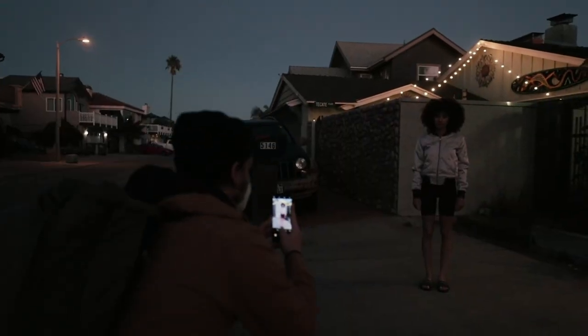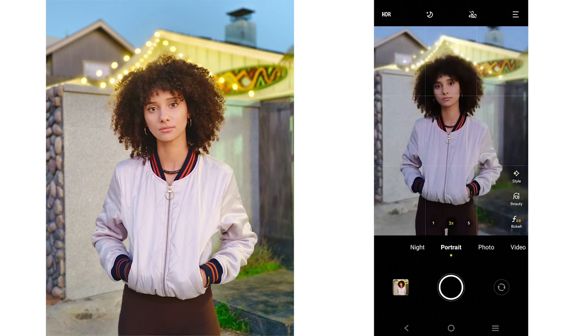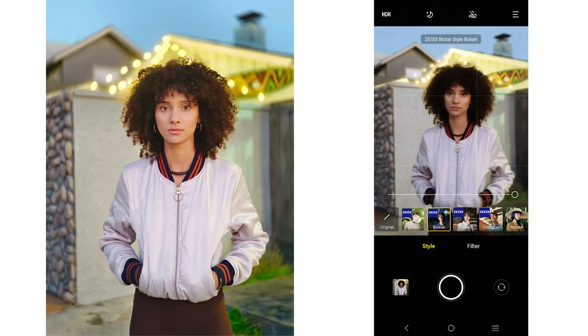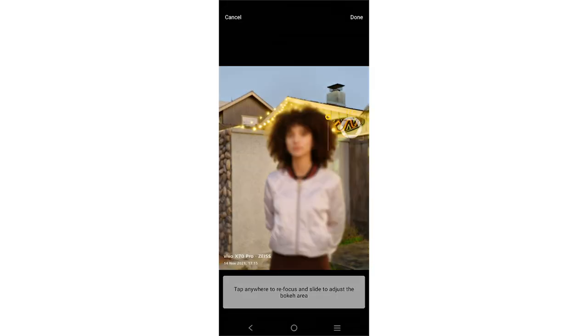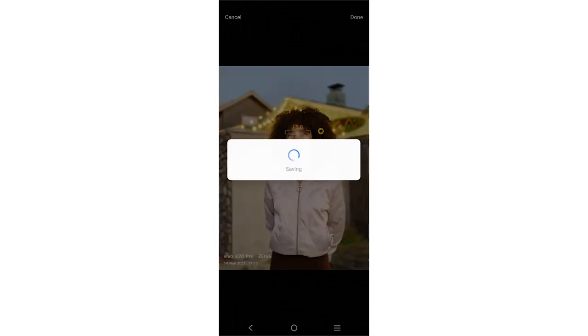Finally, we went back to the streets to find some ambient light to test out some more of our bokeh effects. Look at the bokeh to see how the different Zeiss photo styles altered the look of the bokeh. One thing that's pretty cool is the ability to adjust the focal point and the amount of bokeh after you've taken the shot. This gave us a lot of flexibility to make sure we ended up with the exact look we wanted.